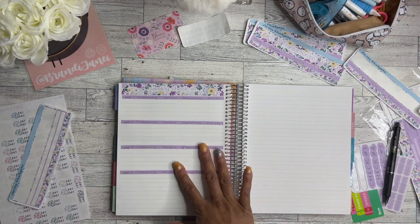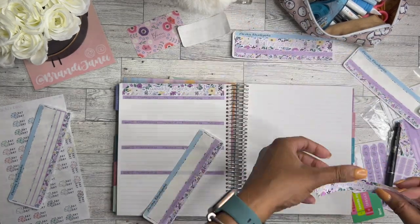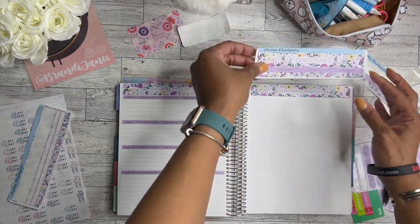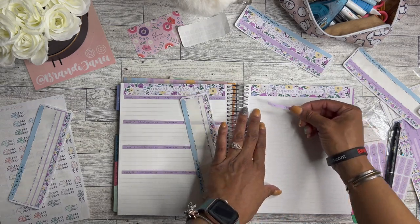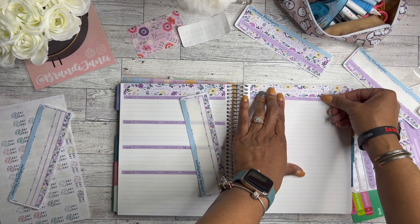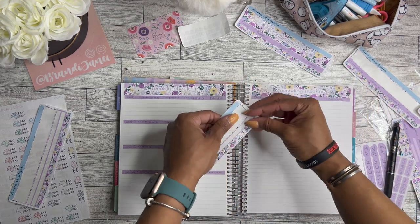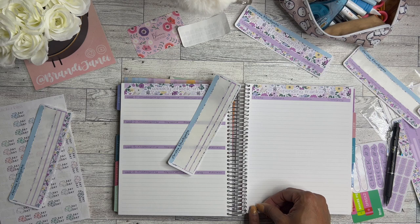I am also going to attempt to do a spending tracker for April. I know I've tried it before and failed, but I'm going to try again. This time it is literally just going to be for things that I use my regular debit card for — unbudgeted expenses or things that I purchased that I hadn't planned for. I'll do that on this page and use this super cute washi on the bottom, because I'm hoping I won't have that many expenses.